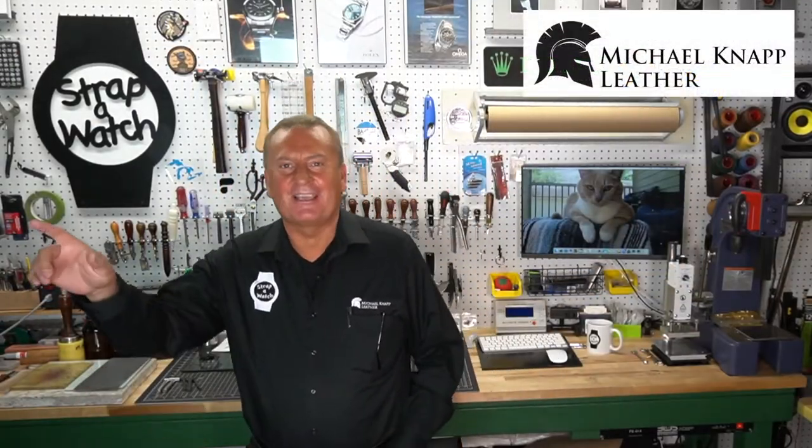Hi, welcome to Strap a Watch. I'm Michael Knapp, Michael Knapp Leather. Trying out a new camera over here that follows me as I move around — it has face recognition. Just testing some things, always trying out some new stuff with the channel.